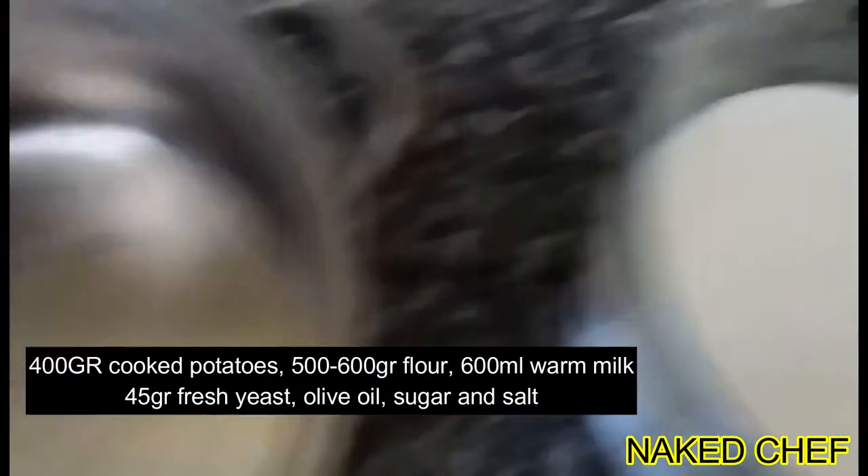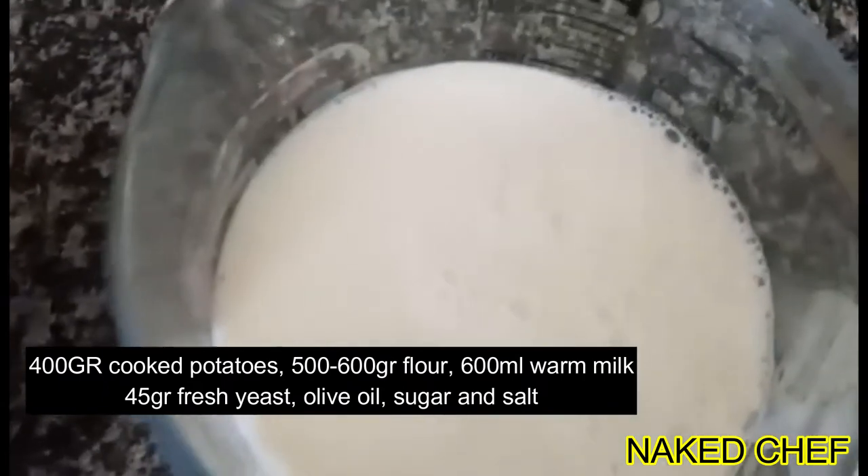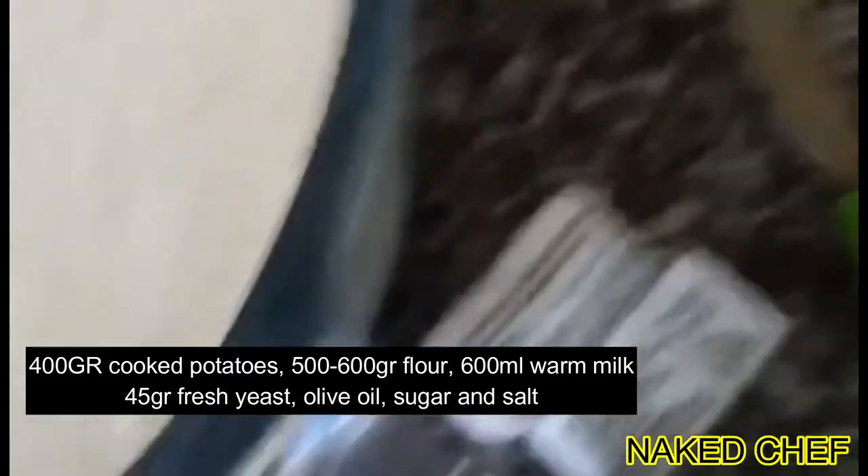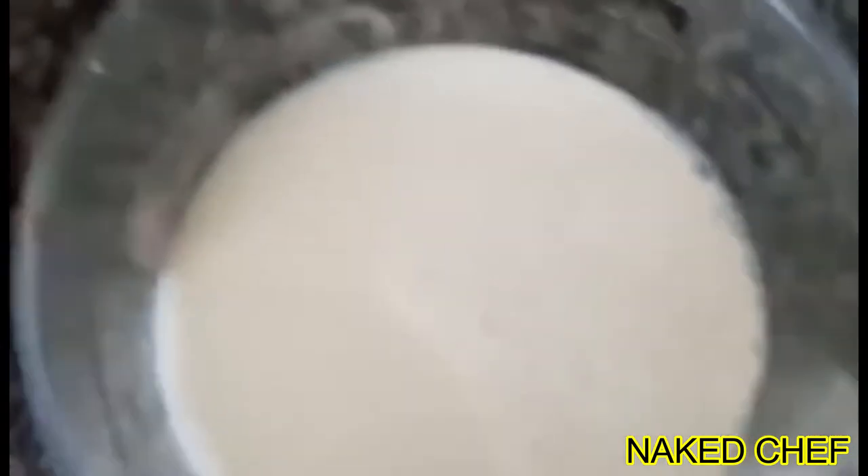Hi guys, it's Neki Chef here again. So today I will try to do the potato bread. For the potato bread we need around 600ml milk, yeast, potatoes, flour, salt, and some sugar.